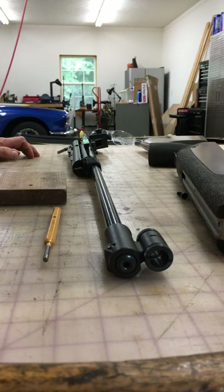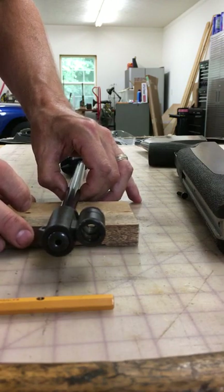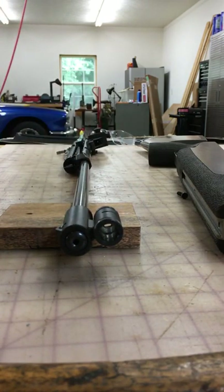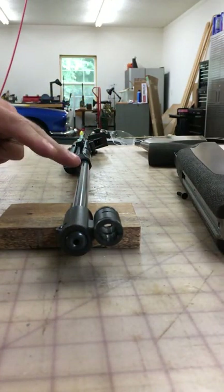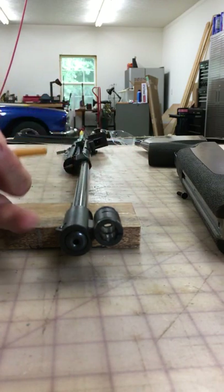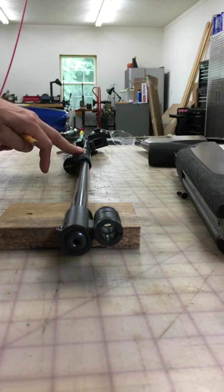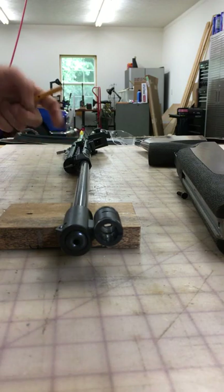There's not much information out there. There's a pin that I'll show you in a second that's a little bit different about it, and it has to go back on the correct way. I've got the rifle on a little board plank just to hold it up off the table. There's a pin right here, and this is the right-hand side of the rifle, which is the side with the cocking lever on it.